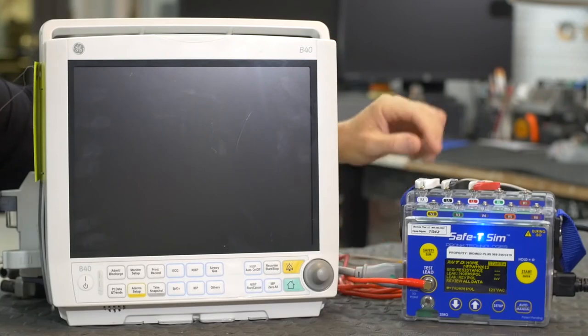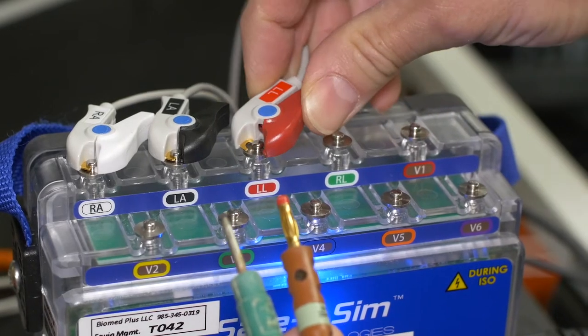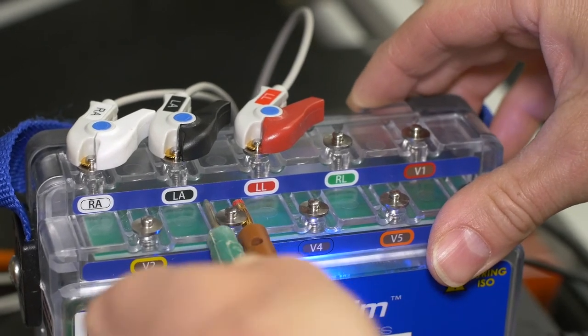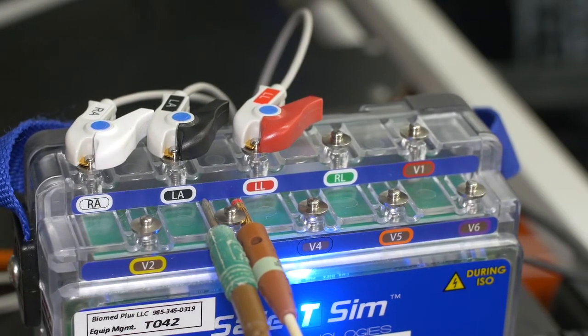Connect your Kelvin cable and leads or applied parts. You'll notice the ability to insert the banana plugs, both the old style and the new style, underneath the snap. Makes it easy and convenient.